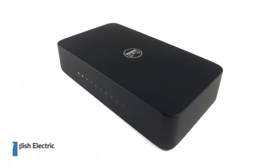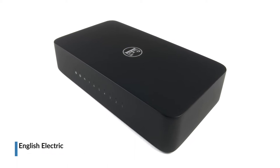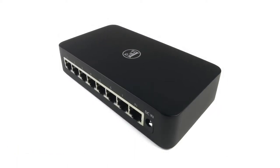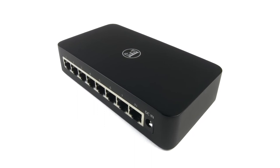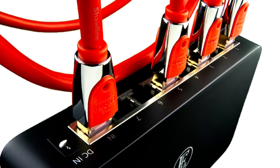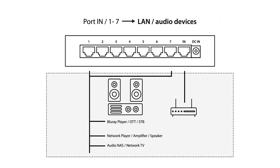Introducing the 8-Switch Audio Grade Streaming Switch from English Electronics. The 8-Switch is an 8-port Gigabit Ethernet switch, modified and upgraded to our specific requirements for high-performance music streaming networks. Focused around noise isolation, the 8-Switch integrates multiple technology solutions to improve your network connection for time-jitter-sensitive data, i.e. streaming music.